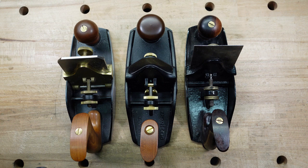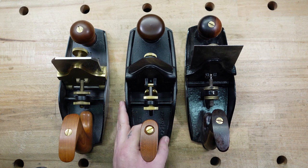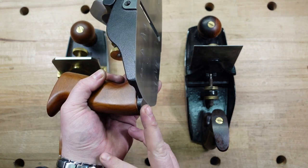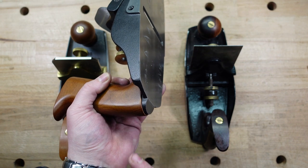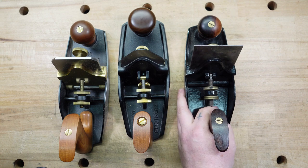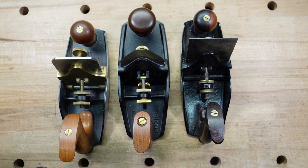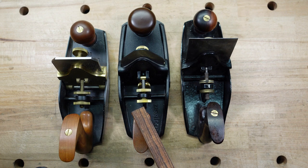When it comes to length, the Lie-Nielsen comes in at nine and a half inches. Veritas is almost ten inches — if you include a little bit of the tote, it's ten inches; without that it's nine and fifteen-sixteenths. The Stanley comes in at nine and seven-sixteenths. Width-wise, I'm measuring across the mouth because they all have kind of a taper to them in the front and back. Across the mouth: Lie-Nielsen is three and five-sixteenths; Veritas is three and three-quarters; Stanley is three and five-eighths.